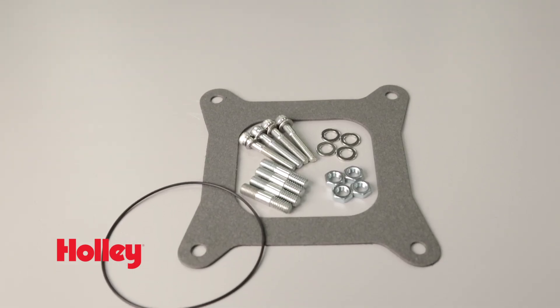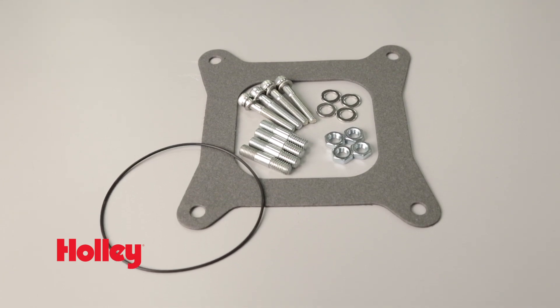All the hardware needed for a quick installation is included. To see more Holley EFI products, visit our website at Holley.com.